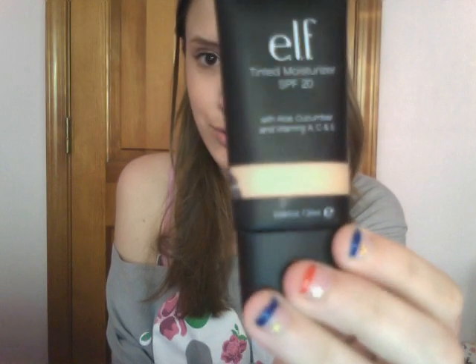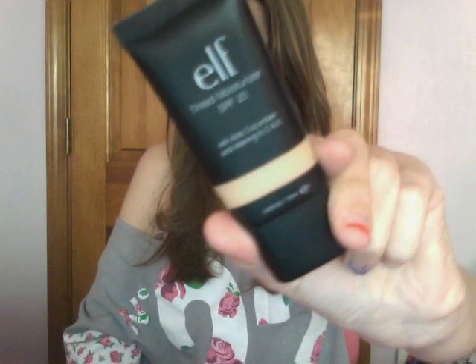Then I have the e.l.f. Tinted Moisturizer SPF 20 with Aloe, Cucumber, and Vitamins A, C, and E. I'm in Nude. I like this a lot for those days when I feel like I need just a little more coverage than just a concealer and a powder, but I don't want to wear a foundation because that would be too heavy. It's only $3. E.l.f. products are typically inexpensive but good quality. The only thing is it smells just like sunblock — so if you don't like that smell you probably won't like this. The smell doesn't bother me though; I think it smells like summer.